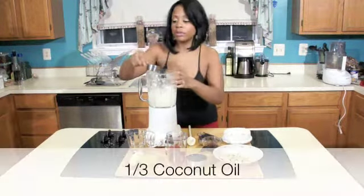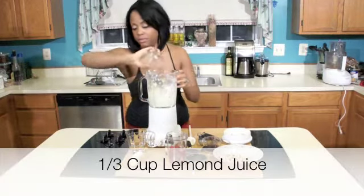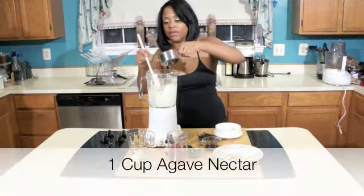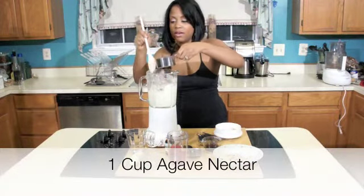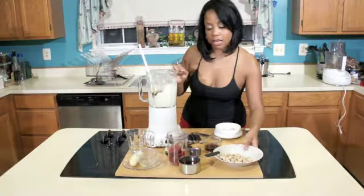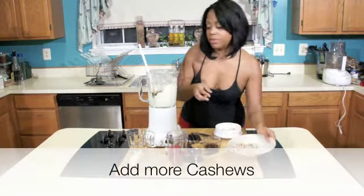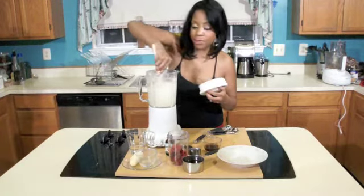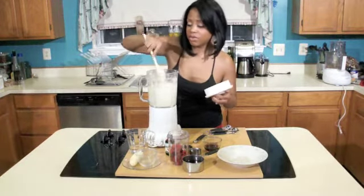Add the coconut oil, then your lemon juice. Let me just blend that up for a second. Add the agave nectar — just a little bit, add all of it, about half the cup. Then we're going to go ahead and add in the rest of our cashews. Make sure all those cashews are blended up — you don't want any chunky cashews in our cheesecake.